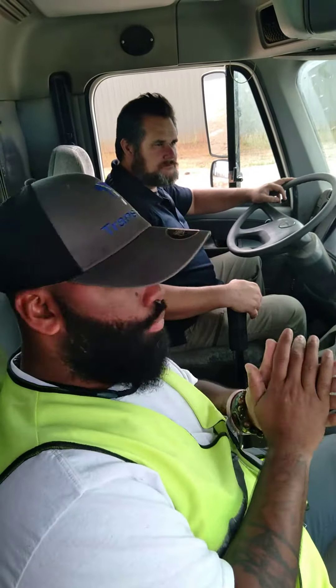Thank you guys for watching. What we're going to do now is we're going to work on a little clutch work. This is his first day in the truck — never been in the truck. It's a pleasure working with you too. So, we're just going to get him familiar with the clutch.